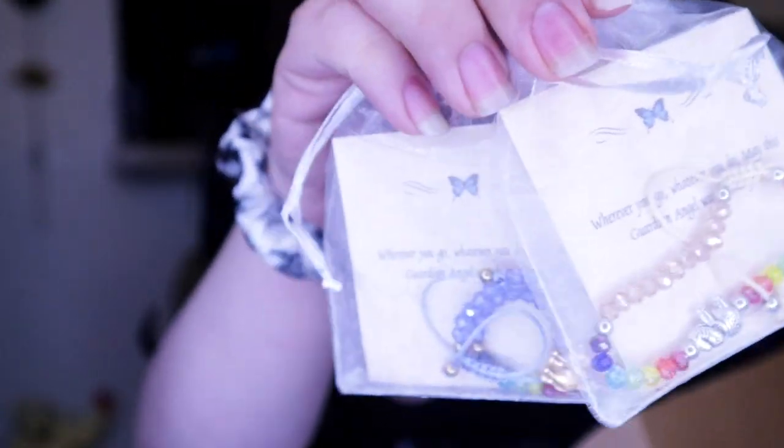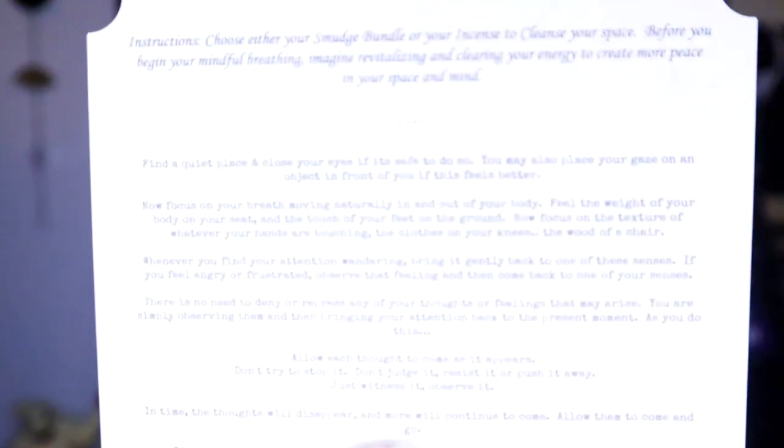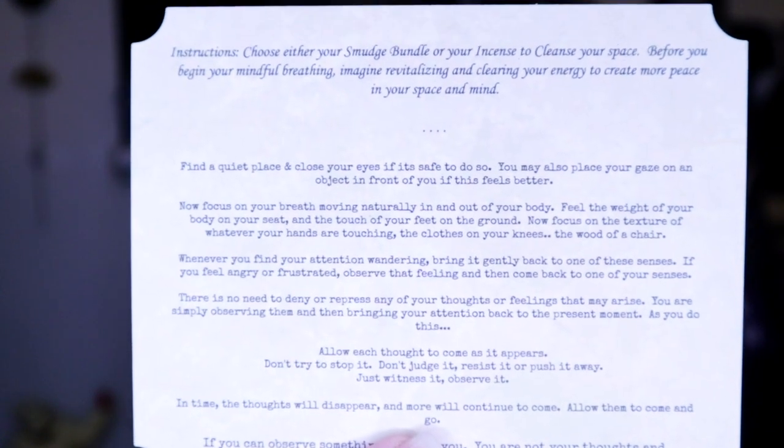When you open it up it looks like this. Mine came with two additional gifts — looks like a couple little bracelets as part of a special deal. What really turned me on to this box is that you can tell them your zodiac sign, and your box gets customized based on that. I'm a Pisces, so there's a little card that says Pisces and tells a bit about your sign. On the back it has a guided meditation with instructions, which is really neat.